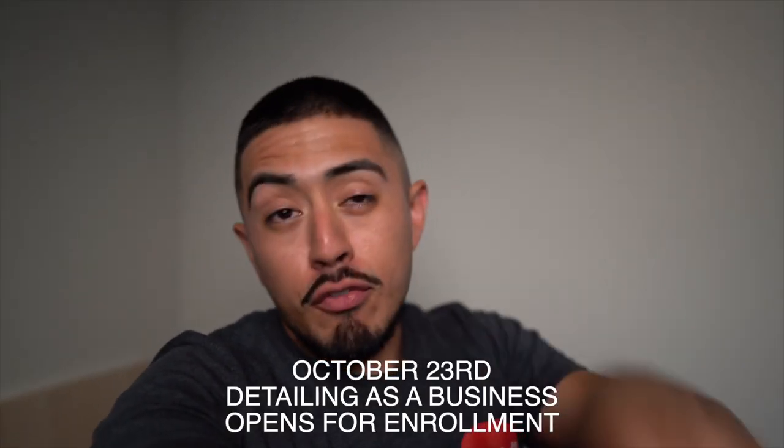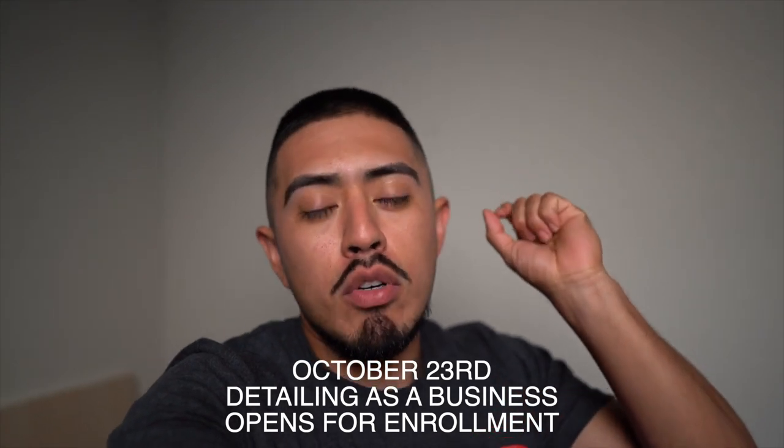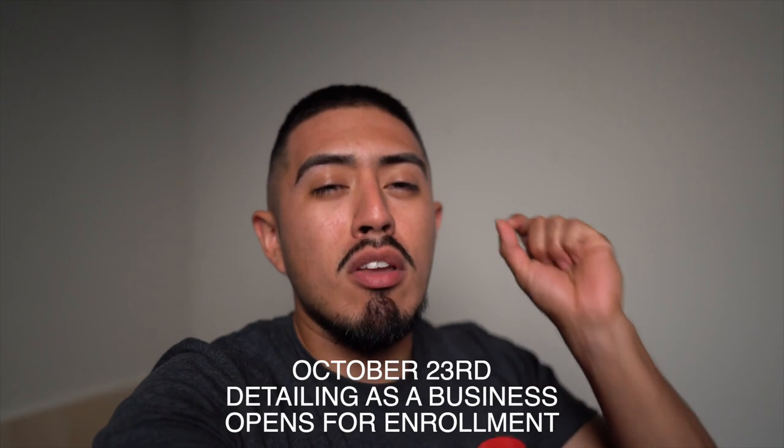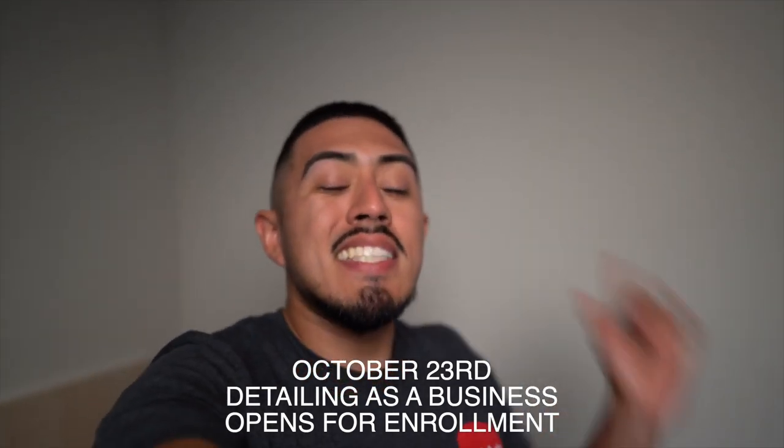October 23rd, this Friday, I'll be launching my online course — detailing as a business. Just download the guide down below to be on the email list to be notified, or follow me on Instagram. Let's get into the video.